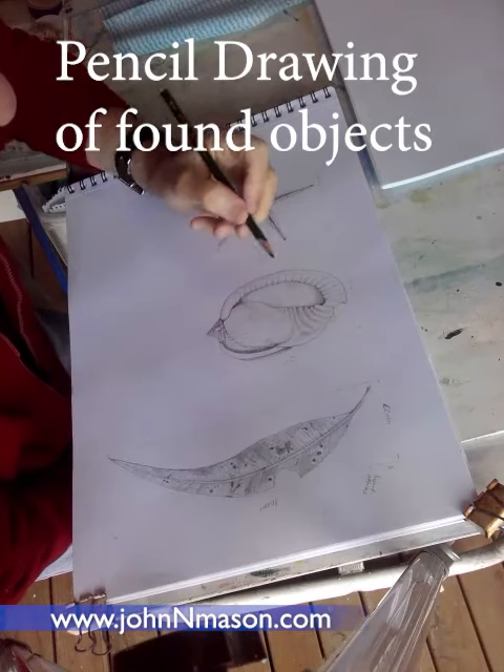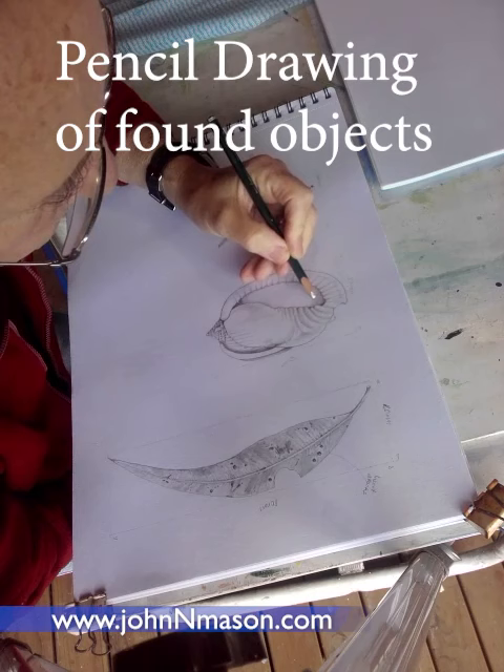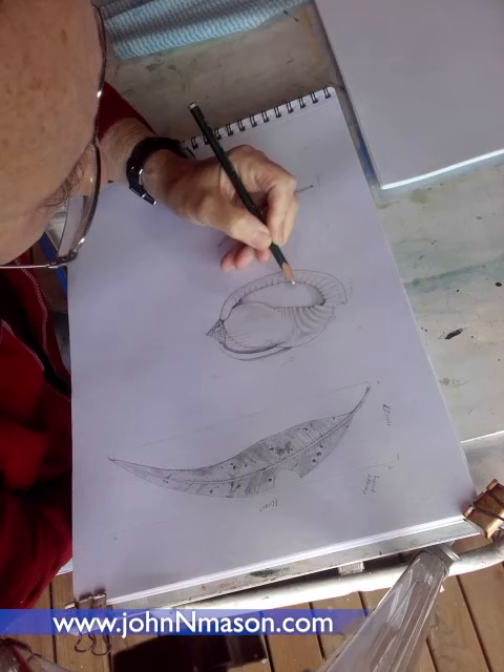Drawing found objects. Shading the inner part of the shell with a 9B pencil. A nice seashell with lovely shapes.